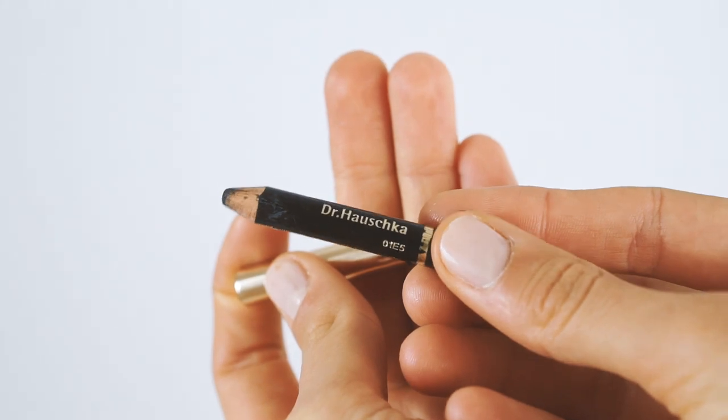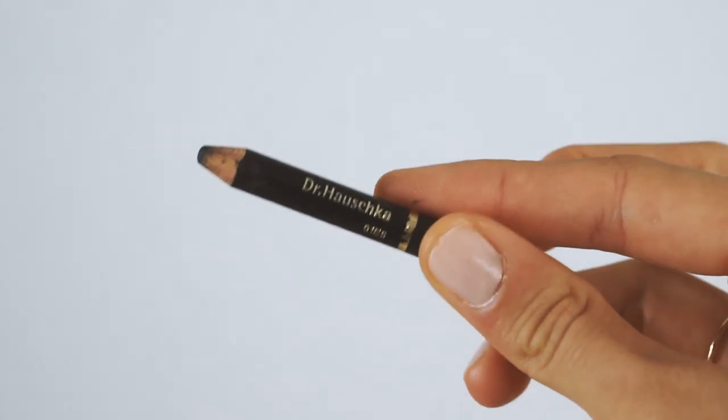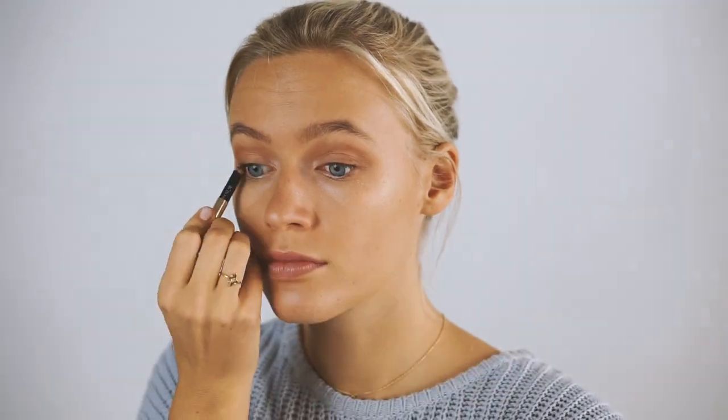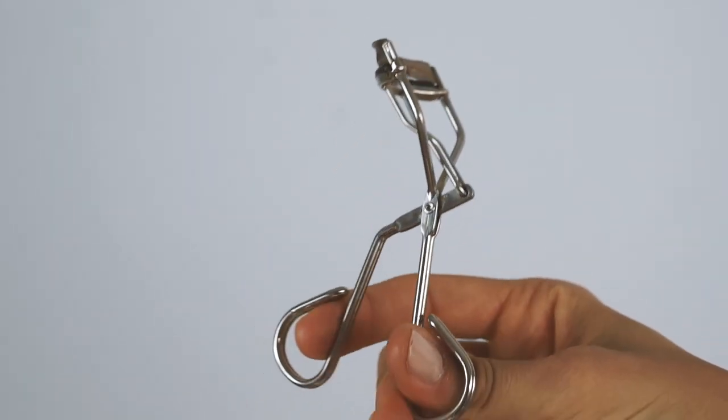Next I'm using a black Dr. Hauschka eyeliner — it really doesn't matter what brand you use, any black or dark eyeliner will do the job. I apply it into my top waterline because that makes your eyelashes look a lot more defined.